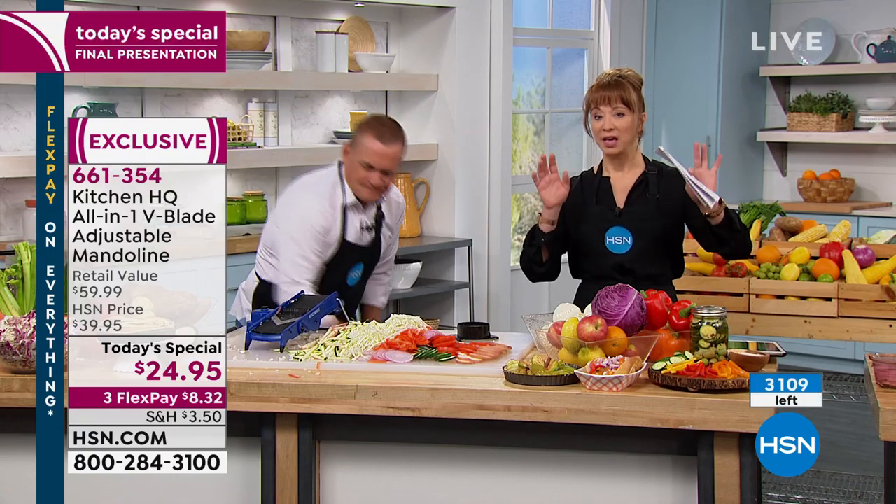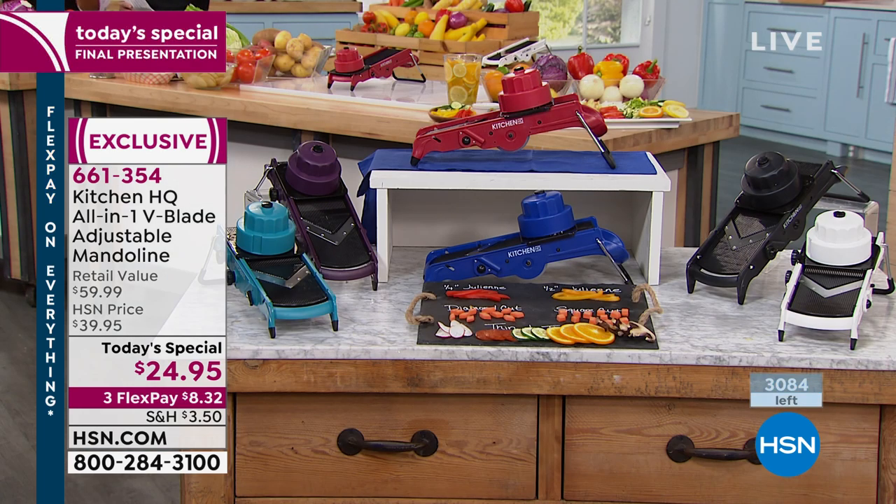We have so few of these — basically 15 minutes or sellout. Red just sold out, blue just sold out. We've got that great turquoise, plum, black, and white.